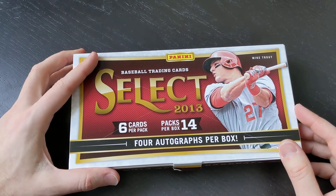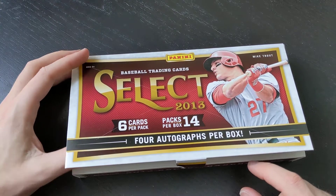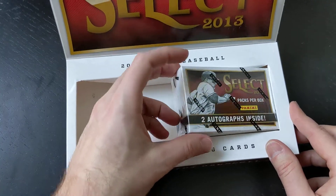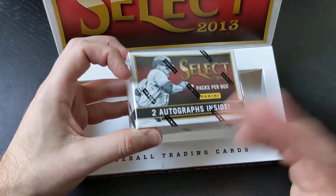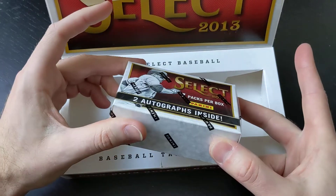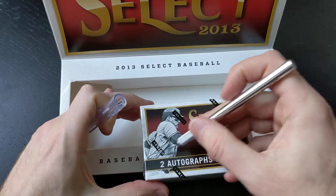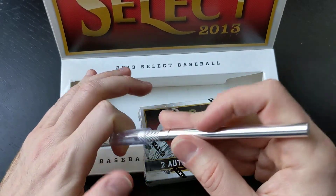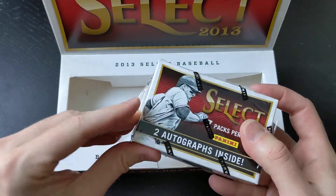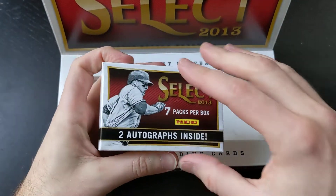Welcome back, folks. We are officially halfway through our 2013 Select Hobby Box. We've got one more mini pack or mini box. It says there's two autographs inside, but Panini is throwing curveballs at us — there were actually three autographs in our last mini box. Maybe there's only one in here, maybe two, maybe three, maybe this is a hot box with six autographs. We're going to find out. I'm going to open this up, grab three packs, and save the last four packs for the final video.